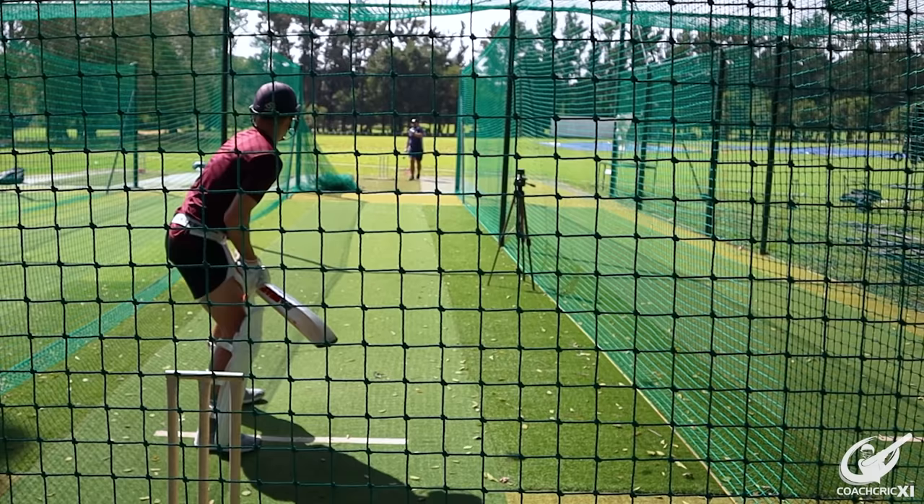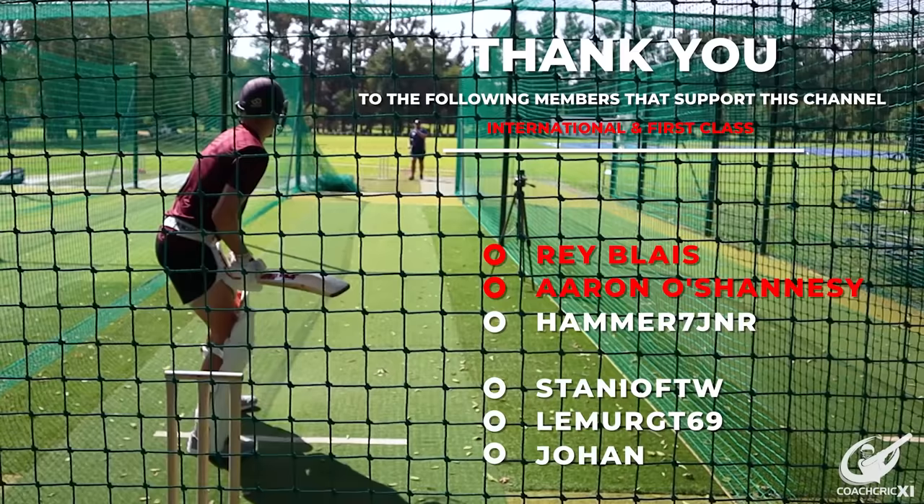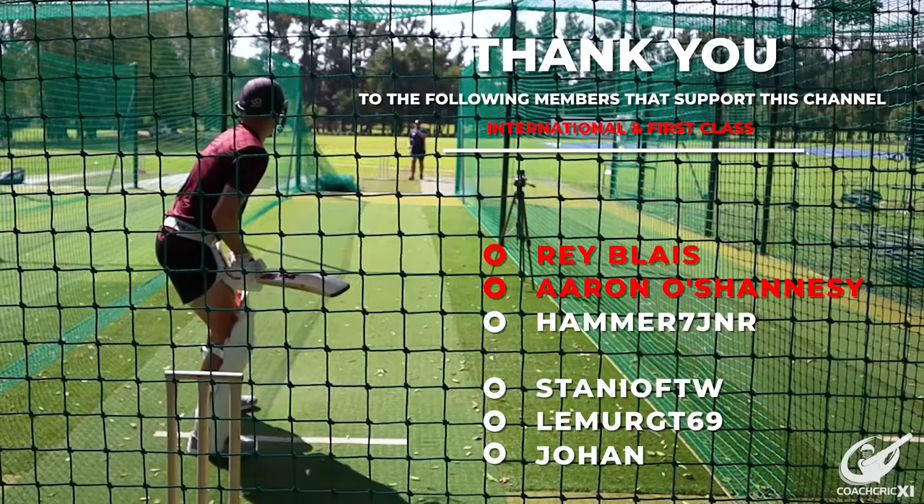Thank you for watching this video. These videos take a while to make so please leave a like, subscribe and consider becoming a member of the channel. We'd like to thank the following members for their support: Ray, Aaron, Hammer, Stanier, Lima and Yon.